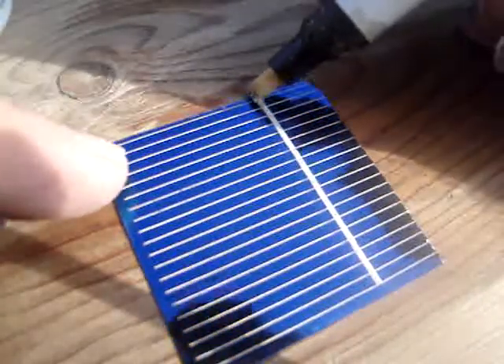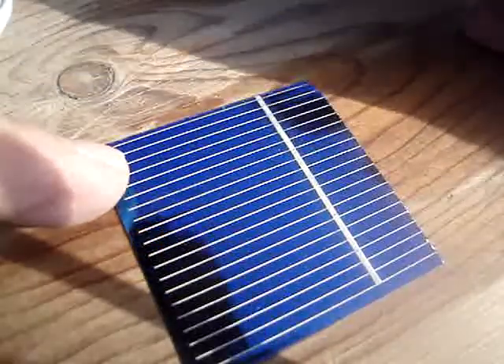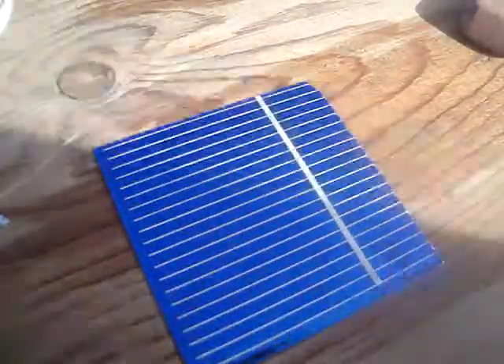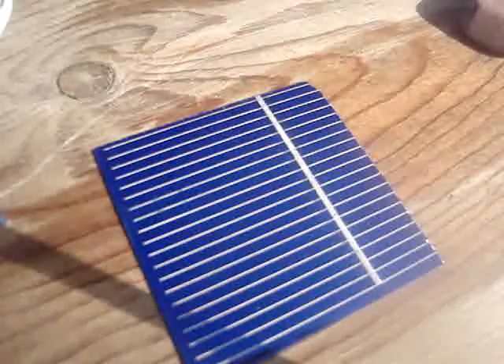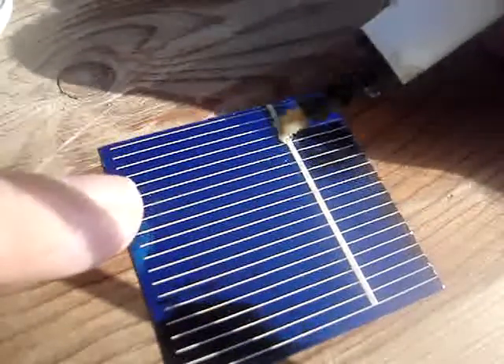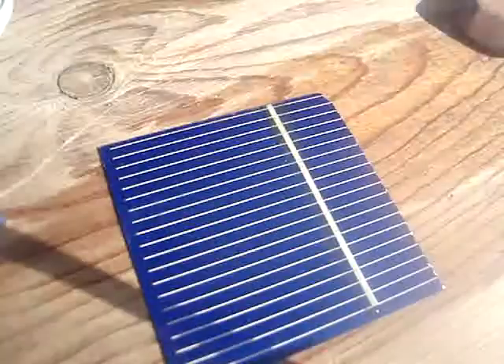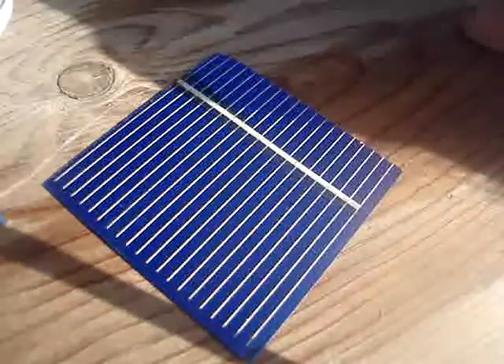I draw a line on it — shake it up a little bit — like that. Exactly the amount you need; it doesn't put on any more or any less.